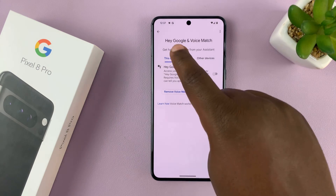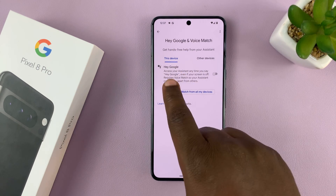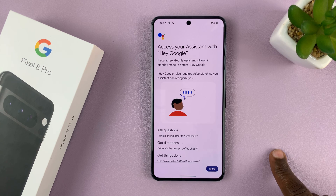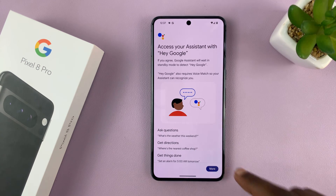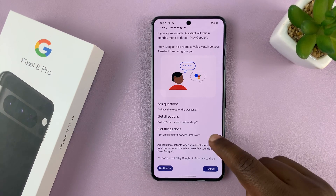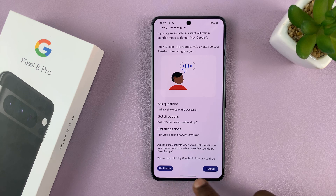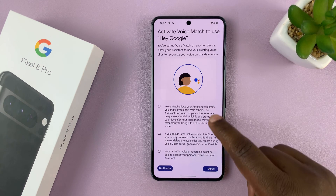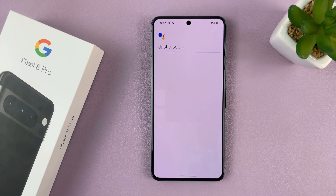As you can see, we have Hey Google. So what you want to do is enable that. It's going to take you through a process where it will try to recognize your voice and the way you talk. Tap on I Agree and then let's use Voice Match. Scroll up and tap on I Agree.